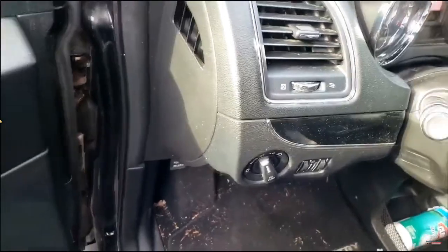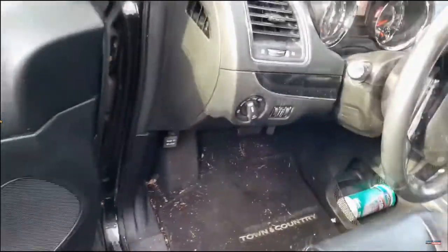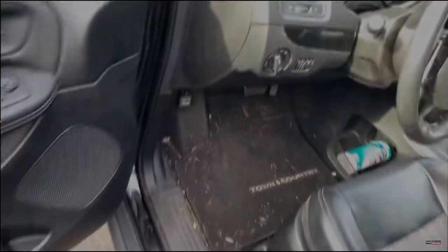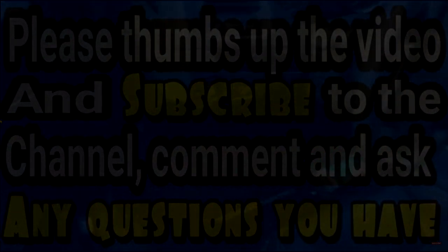Alright guys, let me shut that noise off — tired of hearing that. I'm done, guys. Thanks for watching. I hope you got something out of this. I didn't get to do much, but at least you got the explanation of what I'm up against. Thanks for watching — comment, subscribe, and I'll see y'all in the next video.